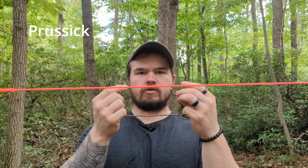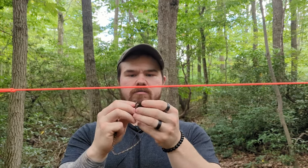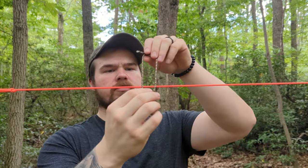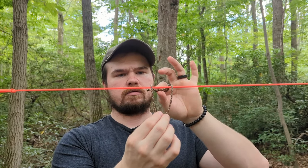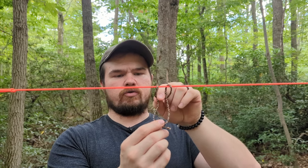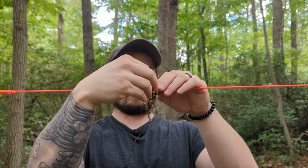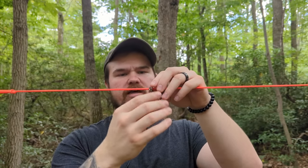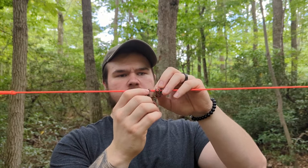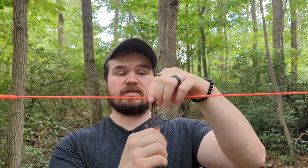The next knot is called the prussic knot. You're going to take a little piece of rope and tie the ends together. You'll take the loop and lay it over top of your ridgeline. Take one end and feed it down through the other. Loop this loop again and feed it a second time. Try to keep it neat as you do this, and you'll do it a third time. Dress it up and you should be left with something like this.